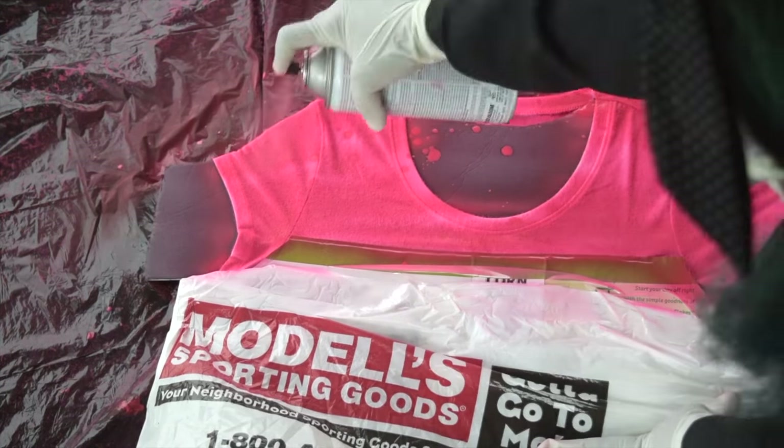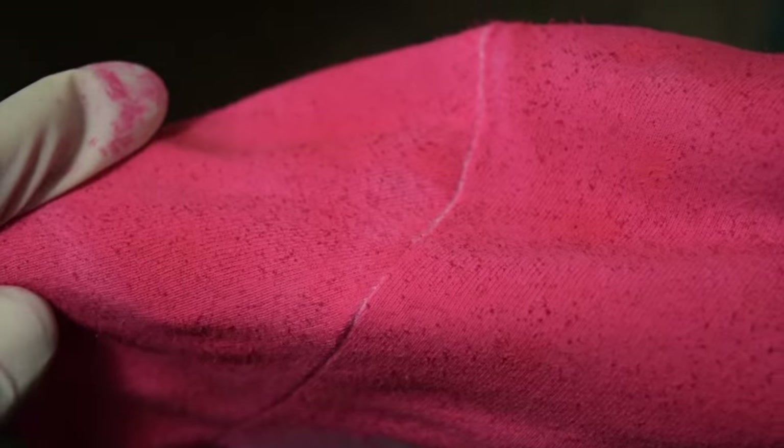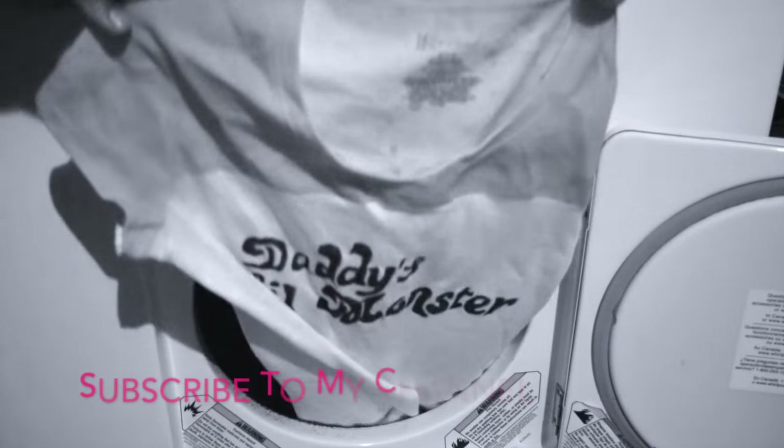Let it air dry for about five minutes. Spray painting fabric makes it feel stiff, so I just took my t-shirt and stretched it a bit so it can loosen up. I heat set it by placing it in a dryer for ten minutes. All done!